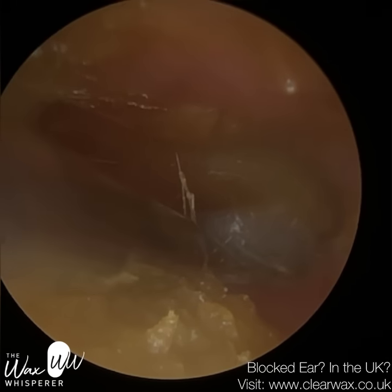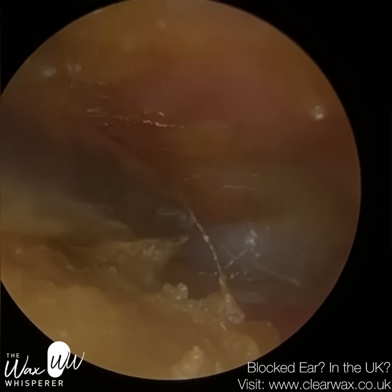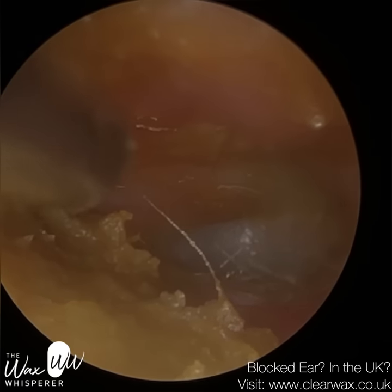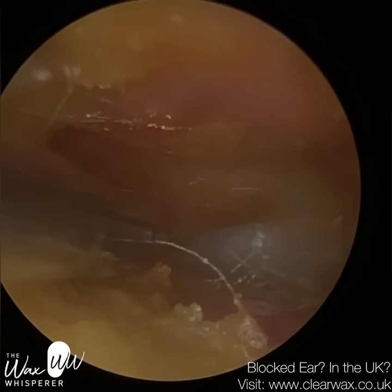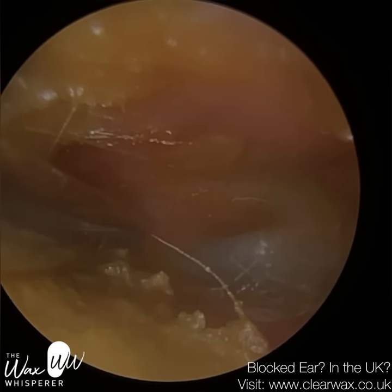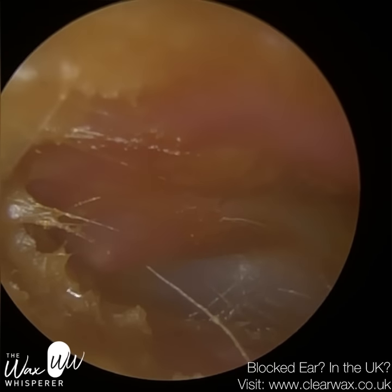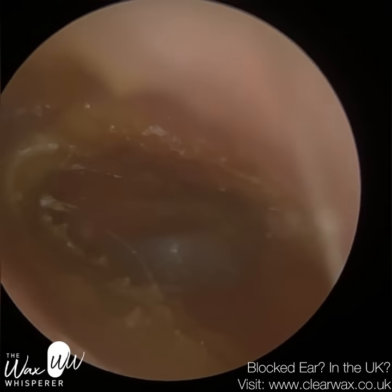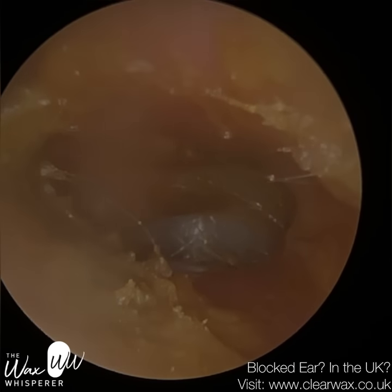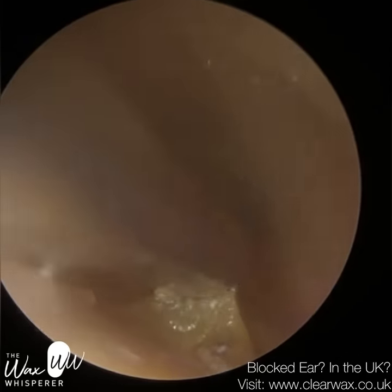So the Wai double-ended ear hook, also the Wai double-ended ear curette — similar to a Jobson horn, but I've modified the shape and architecture of the spoon at the end. Even the ear hook is different to the normal ear hook — I've just modified that to make it more effective. I've also introduced a new product called the Wai ear pick, and again that's double-ended. I'm probably going to be using that quite a lot — I'm really excited by that one. And then I've got another instrument which I'll reveal later.